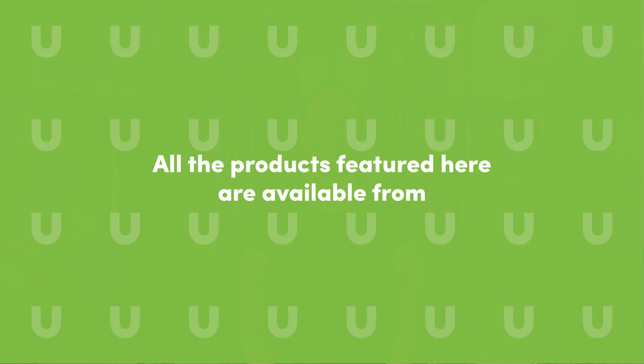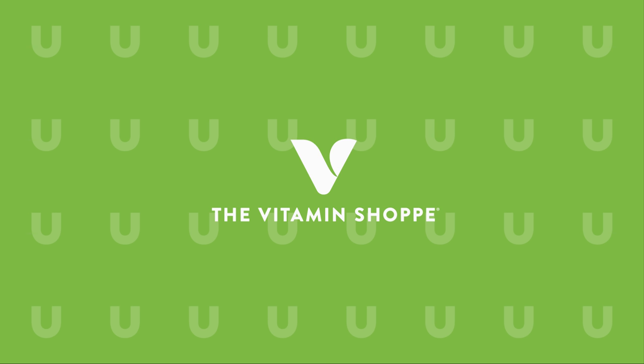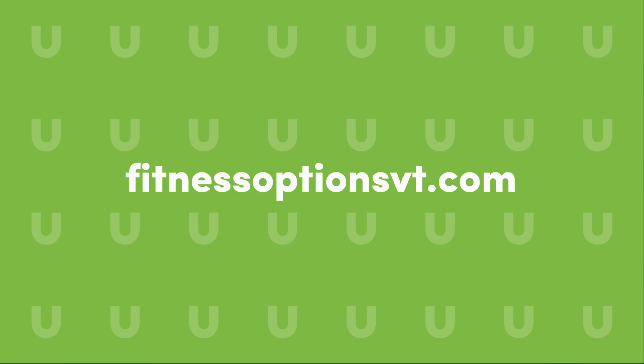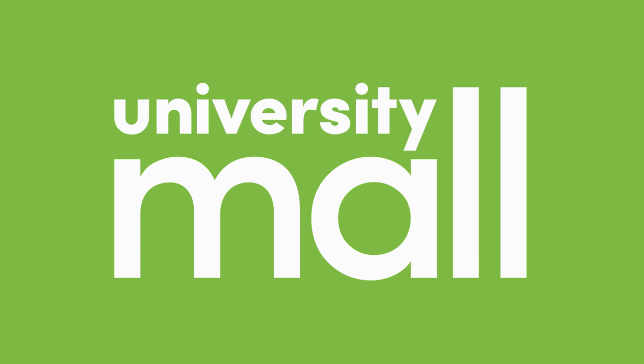Thank you so much for watching. All the products featured here today can be found at the University Mall. If you would like to learn more about personal training or some of the other services we offer here at Fitness Options, you can visit us at FitnessOptionsVT.com. We'll see you next time.